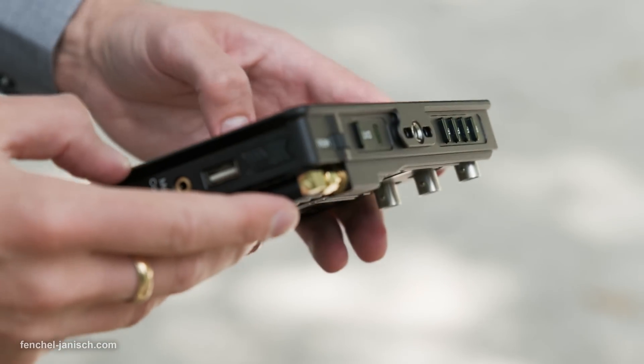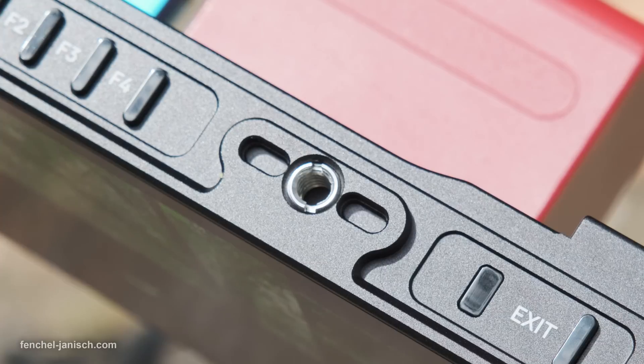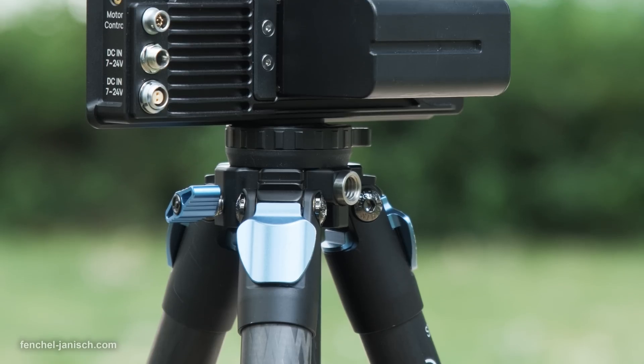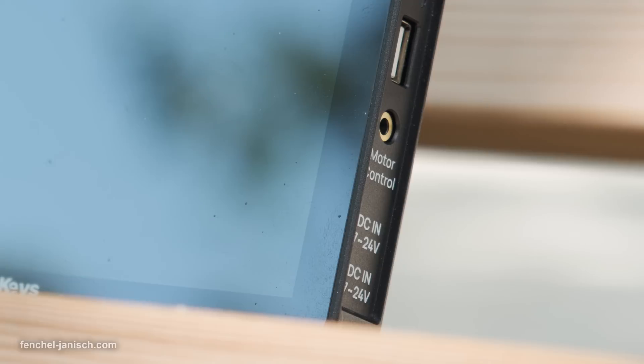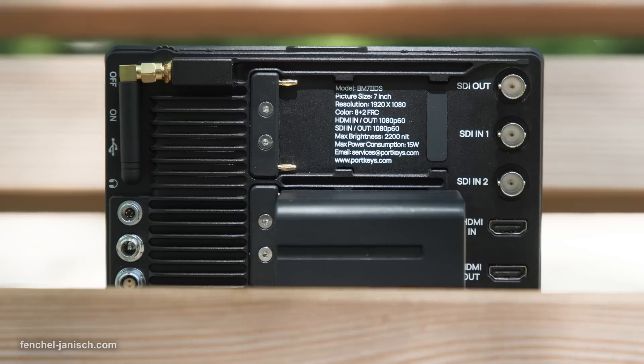Being made from CNC aluminum alloy, the housing leaves a good impression build quality-wise. There are quarter-inch screw holes on the top and bottom to mount the monitor via a magic arm or a tripod. The back features a small antenna for transmission, two DC inputs, and two Sony NP-F battery mounts, of which only one is needed to power the device.